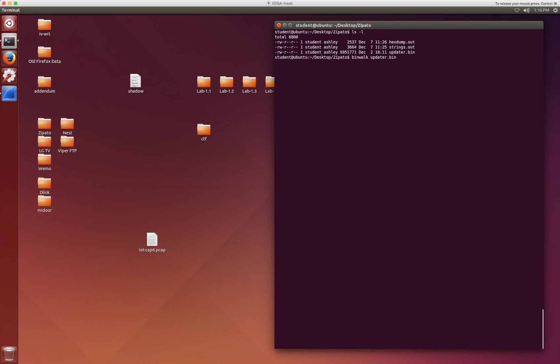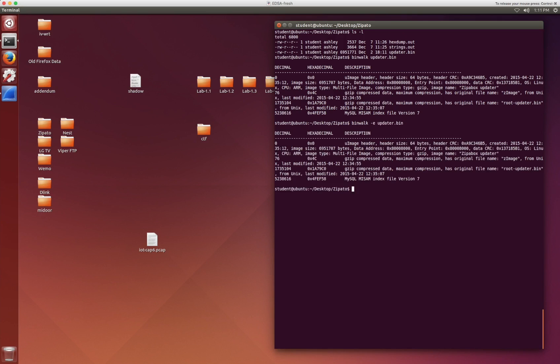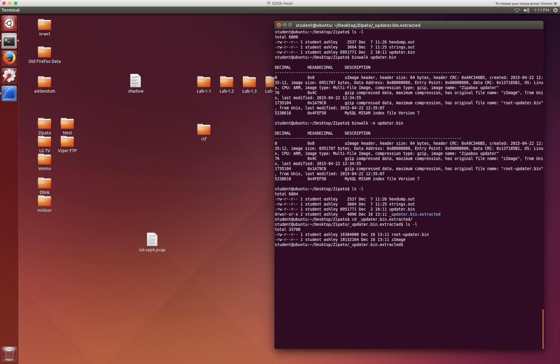So we'll do binwalk updater.bin and have a look at it. As I mentioned earlier, you will see that there's some GZIP compressed data in here. There's a Zimage, which is just the Linux kernel. And then there's also the root-updater.bin. In this case we'll use binwalk -e to extract what it sees in the updater.bin file. Once that's extracted, you'll see that binwalk has created an underscore updater.bin.extracted directory. We'll change into that directory and you'll see there is a Zimage file and a root-updater.bin file.